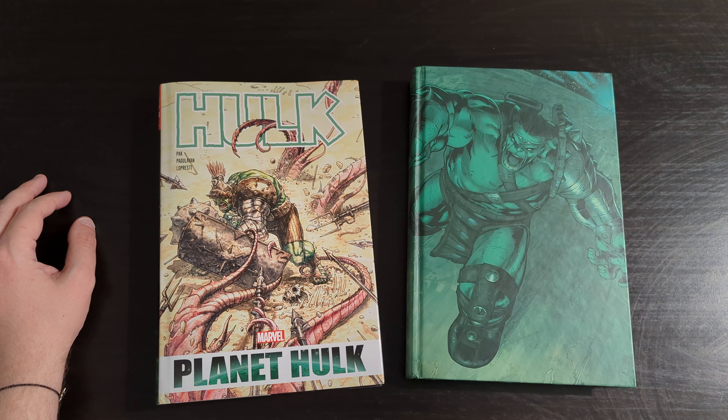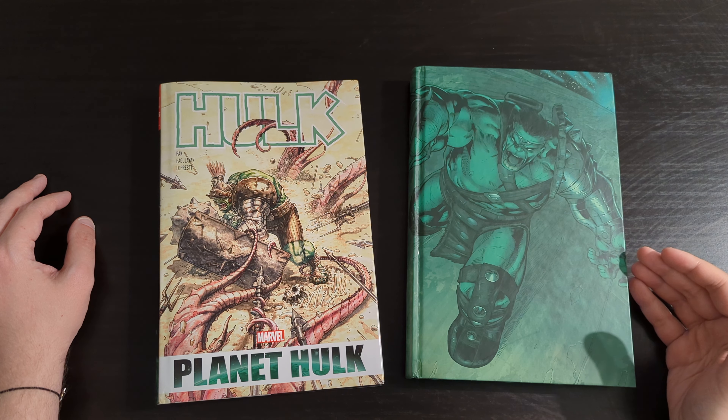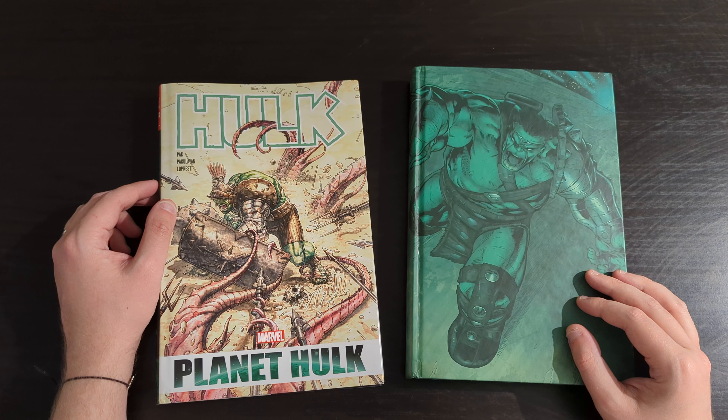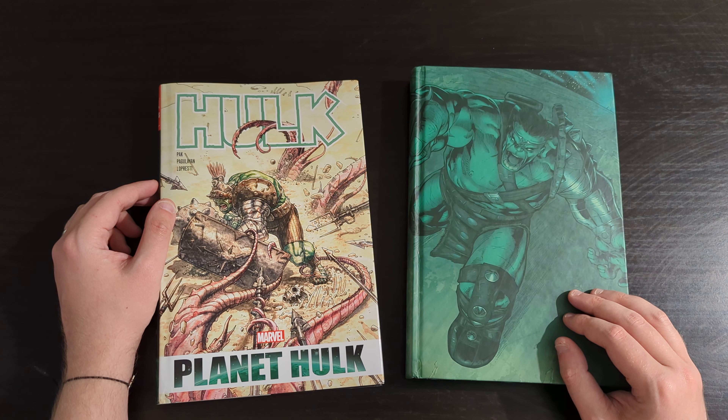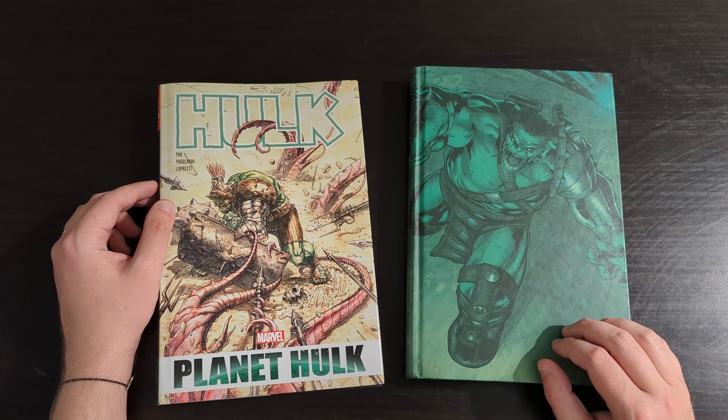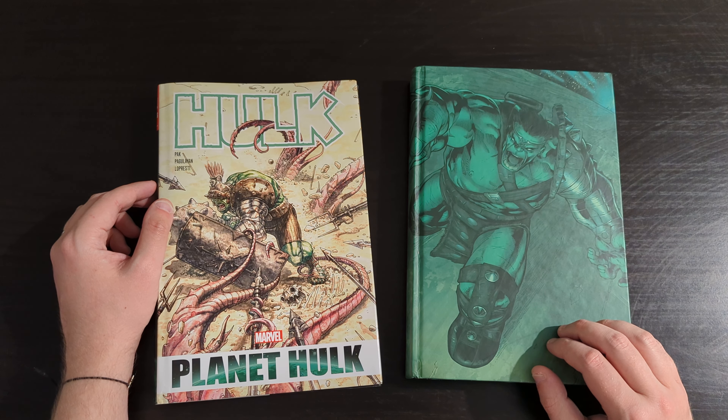Hey everyone, this is Mike from the Comic Book Trove here today with another Omnibus review. Today I'm going to be taking a look at the recently reprinted Planet Hulk Omnibus, and this is one that I'm really excited to have in my collection at last. I missed out on the previous printing, so there was no way I was going to miss out on it this time round because this is a book I hold in very high regard. Love this story.